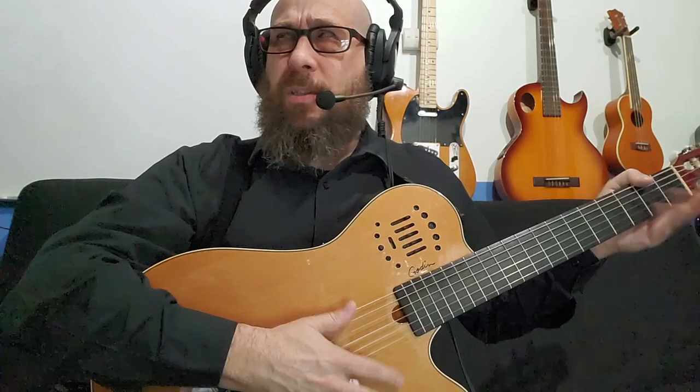Back in 2019, I opened this guitar — my new Godin Multiac — on camera and did a little unboxing. It's become very popular, and I'm assuming it's because people are trying to decide whether or not they should get one. So I thought that now, three years later, I could do a quick run-through about all the things that I've learned and the positives and negatives of the guitar.